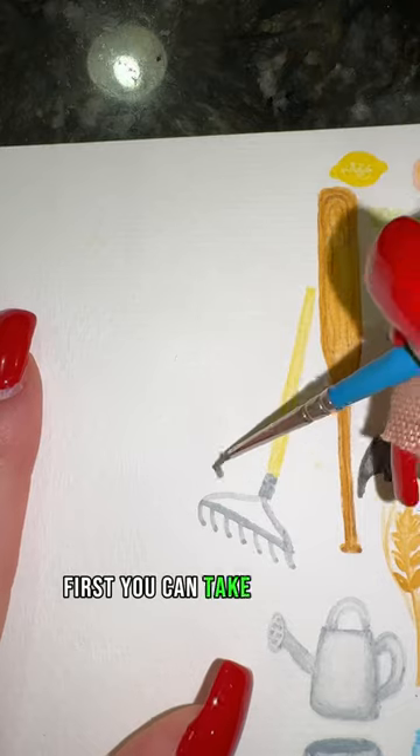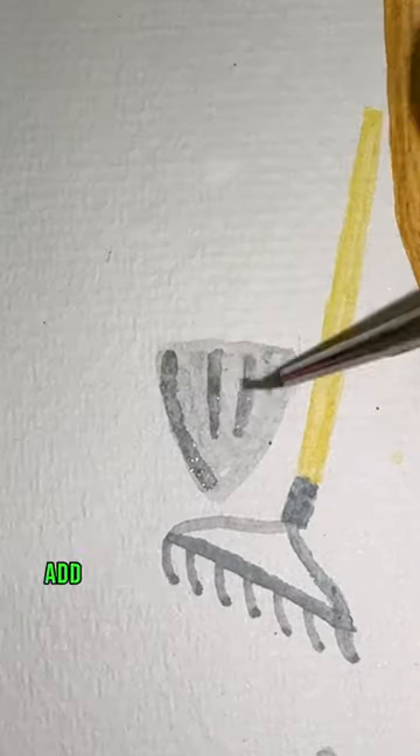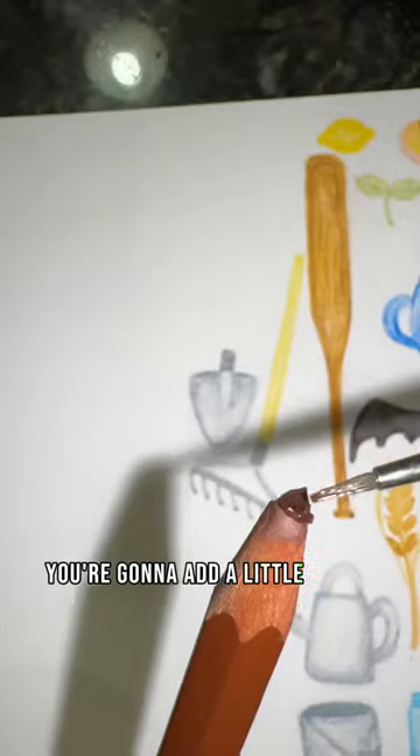How to paint a shovel in 20 seconds. First, take your gray and do a light wash in the shape of a rounded triangle. Now start to add shading to each side of your triangle, blending it out and removing a little for your highlights. Add a little notch for your connector.